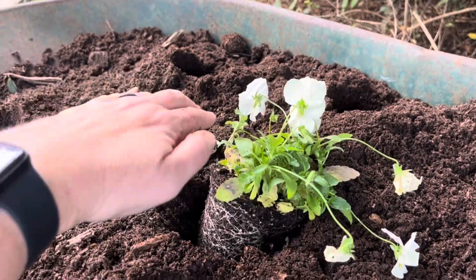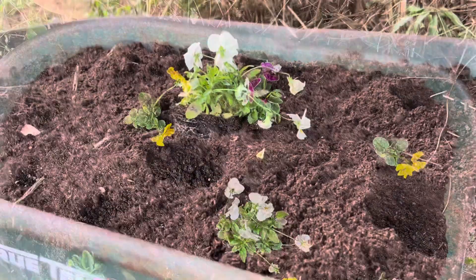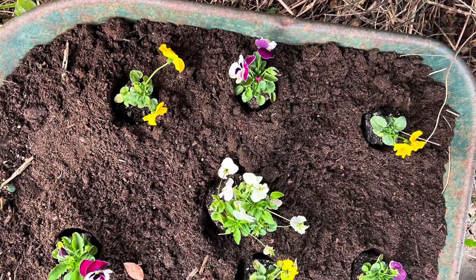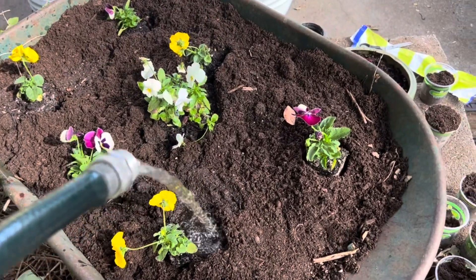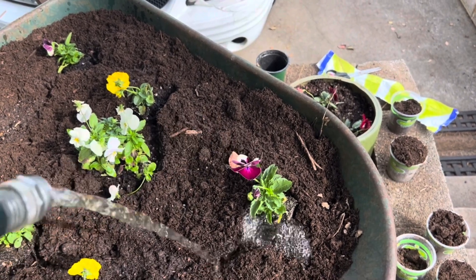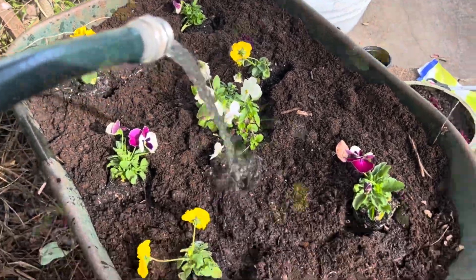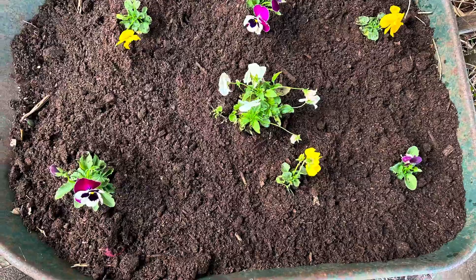Just like this. Look, so easy! Give them a little water. Fill in all the little spaces with the extra dirt and look at your beautiful creation. Oh my gosh, I wish somebody had taught me this before.